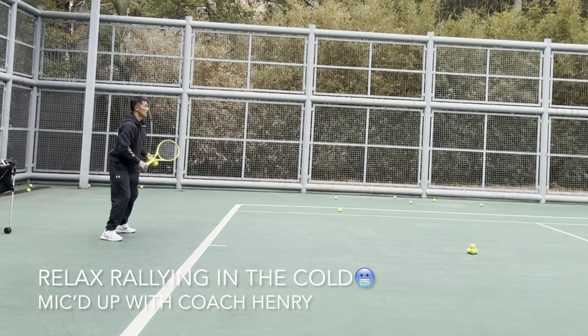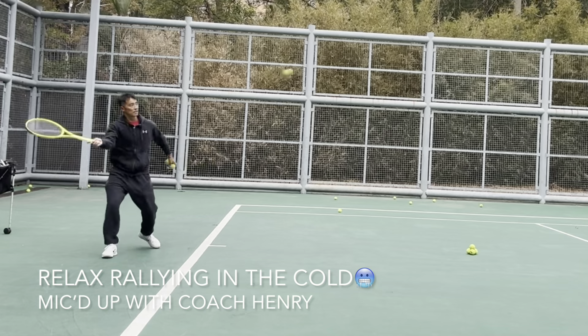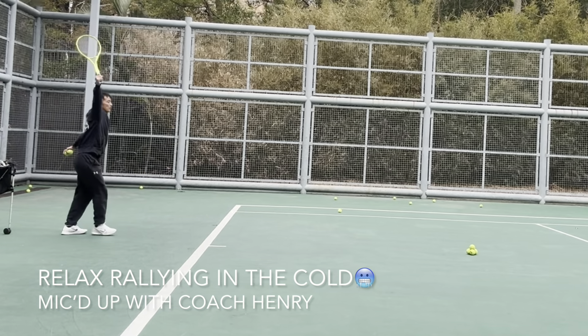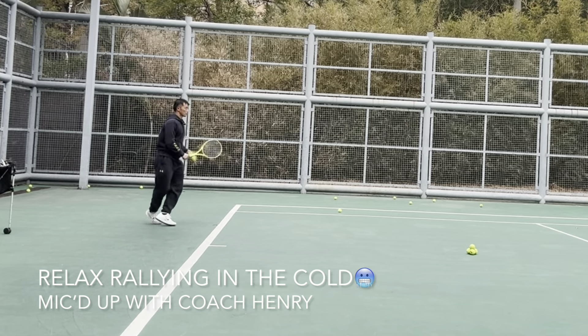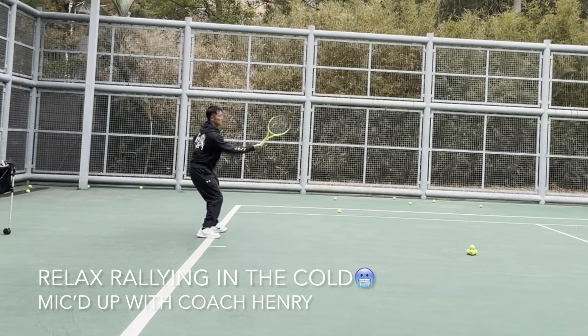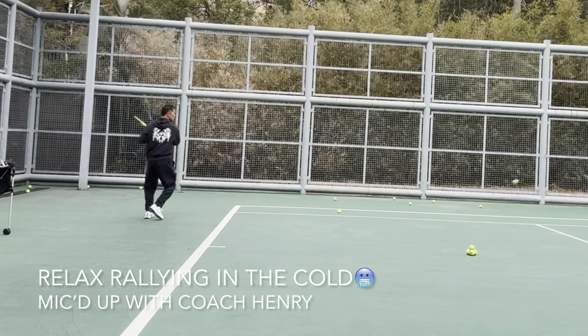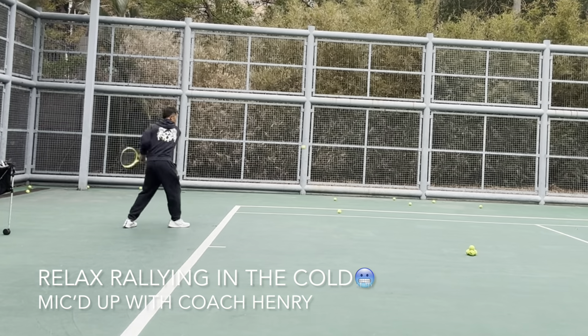Cold rallying — let's see how we go. The temperature is very cold and chilly today, and we're focusing on early racket prep, finesse hitting, solid frame hits, contact point in front, and giving our friend a consistent ball to hit.